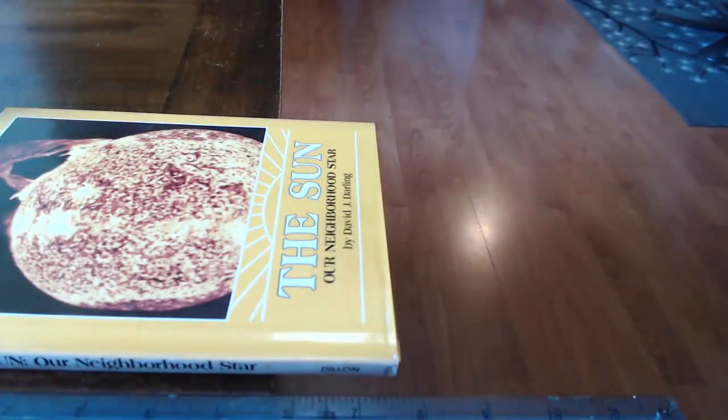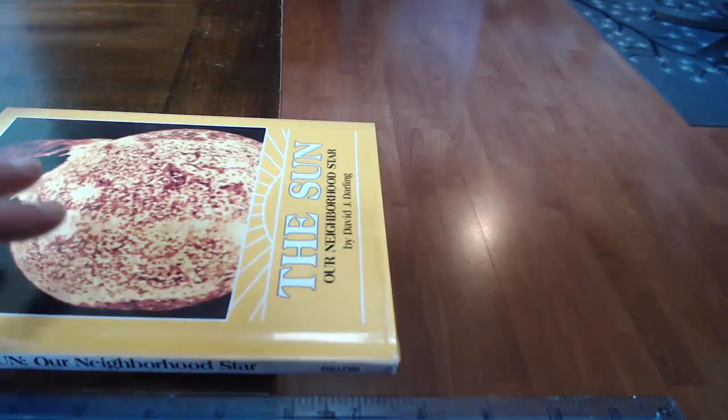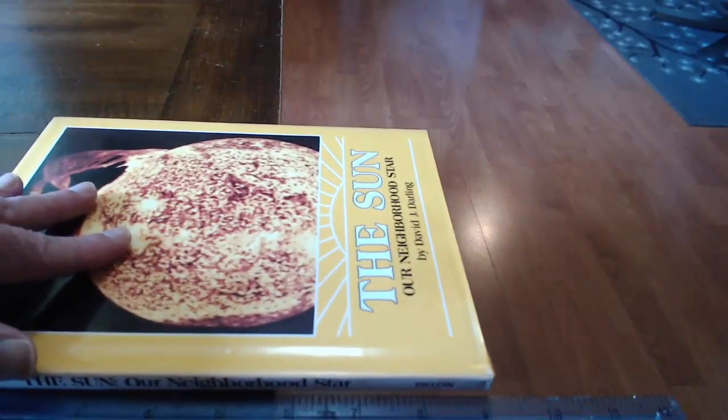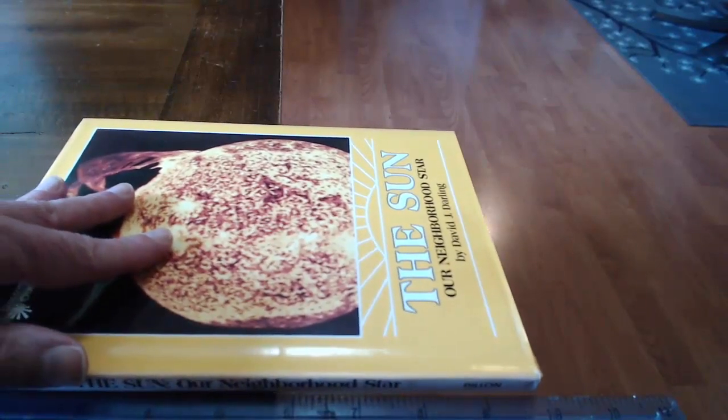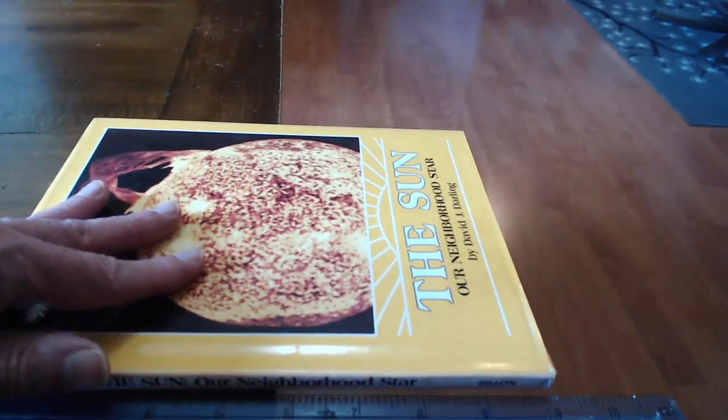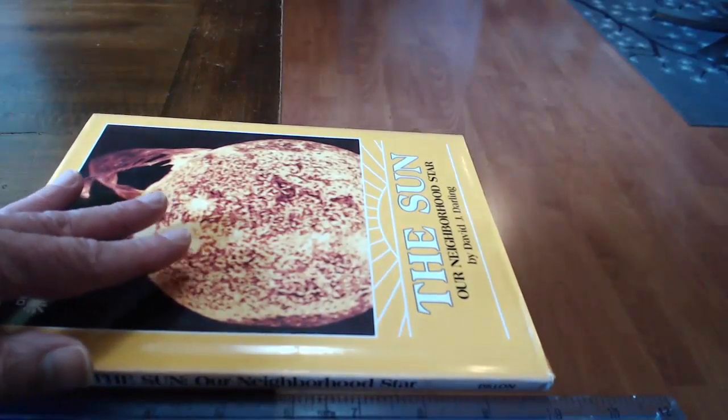Here's a question: how much of an overhang can you achieve by stacking books at the edge of a table? I've got a book here and I'm going to push it right to the edge, to the point where it wants to tip off — that's somewhere about there.